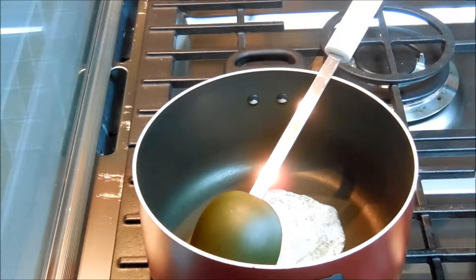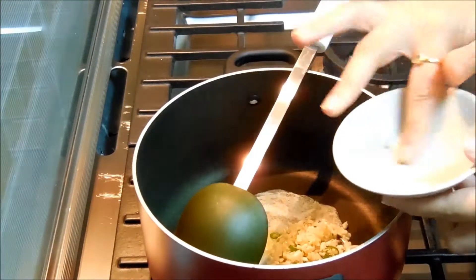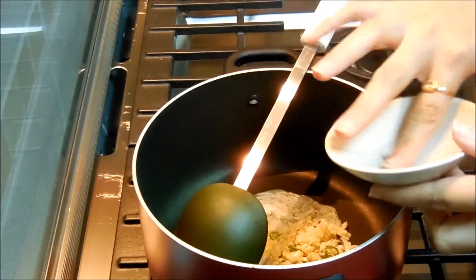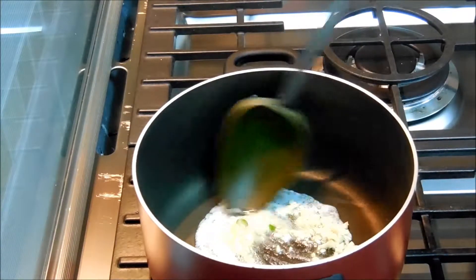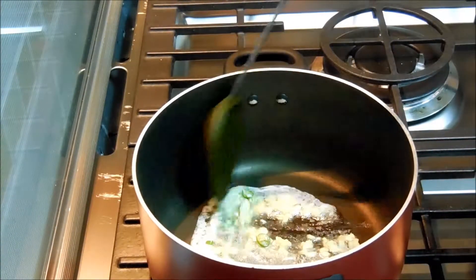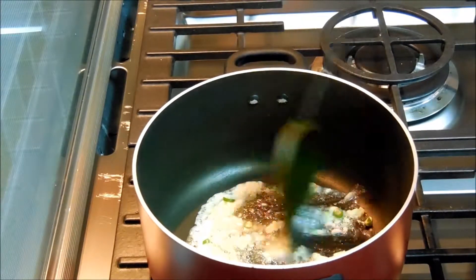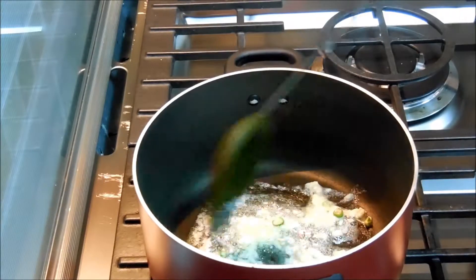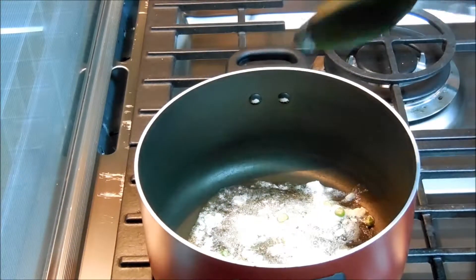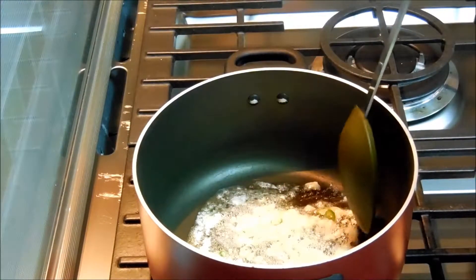In this I'm adding the chopped garlic. We'll give it a good stir. I'm going to fry the garlic for another one minute, till that raw aroma of garlic is gone.